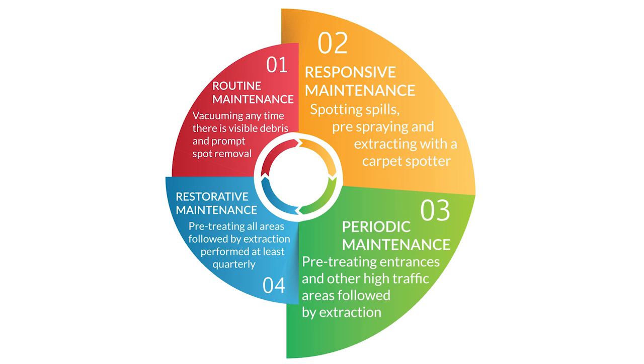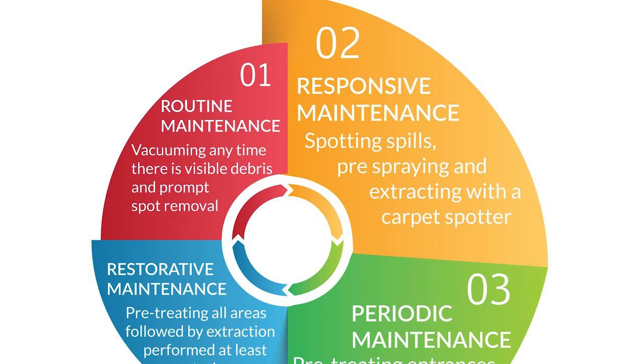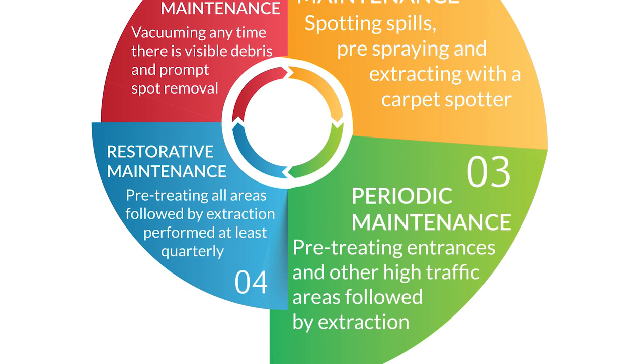Responsive and periodic maintenance restores the appearance of your carpets when moderate soiling appears. It also contributes to improved indoor air quality. We have a safer, innovative product that's a proven performer.